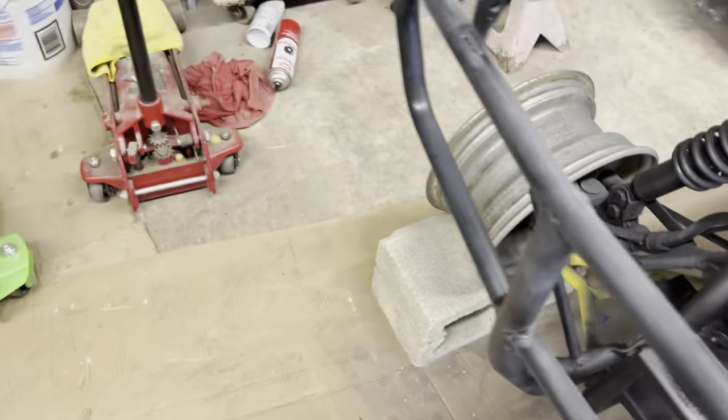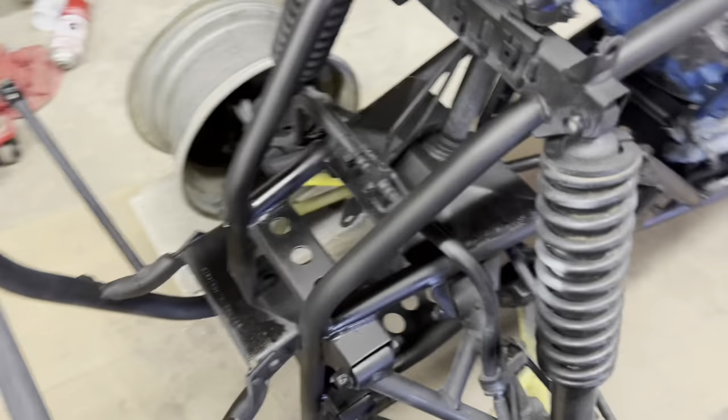Bumper's getting painted, the racks are getting redone again. I've done the racks a lot. And yes, I'm putting the same wheels on it — them bad boys. 27-inch tires on a 14-inch rim. ITPs all around.